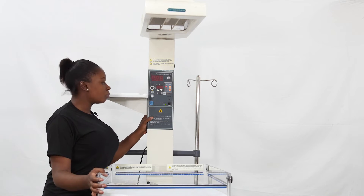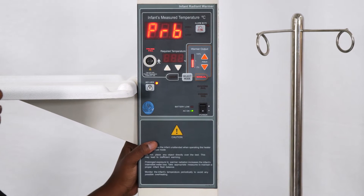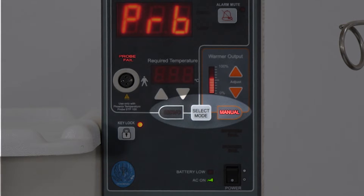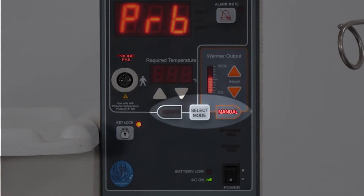The machine has two modes. You can use the machine in automatic mode, usually called servo mode, or you can use it in manual mode. At the moment it is in manual.